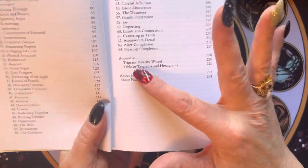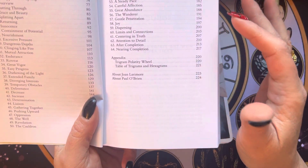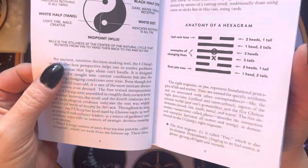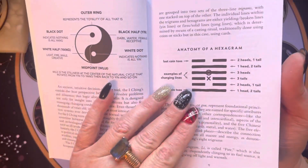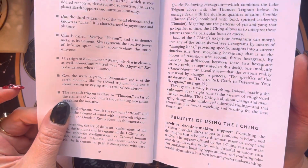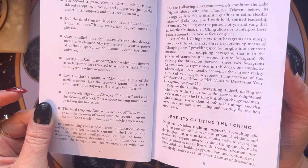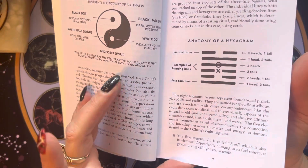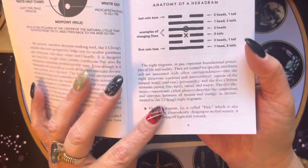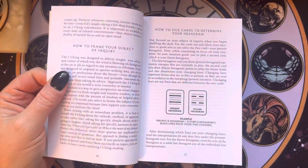We do have an appendix which gives us the trigram polarity wheel, a table of trigrams and hexagrams, and then about the creators. It does give a nice basic explanation about the trigrams. I kind of wish they were shown, but they're not. It's meant to be a book for the deck.